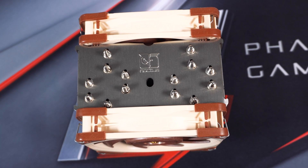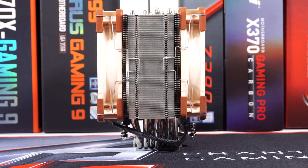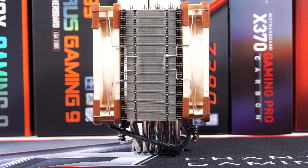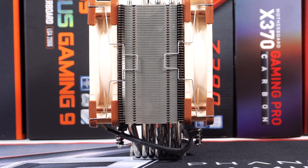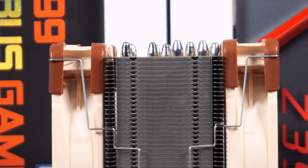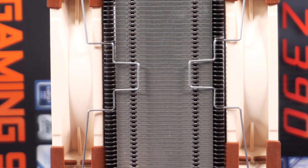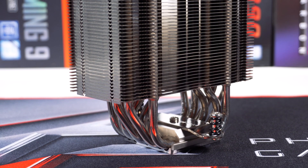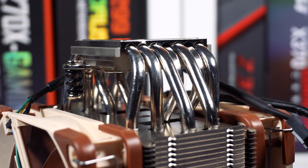With two fans they are set up in a push-pull configuration. Looking at the cooler from the side, the heatsink is only 58mm thick, so with both fans installed you'll still have 100% compatibility on Intel and AM4 motherboards. Noctua states that the fin stack itself has 37% more fin surface than the previous NH-U12S cooler.